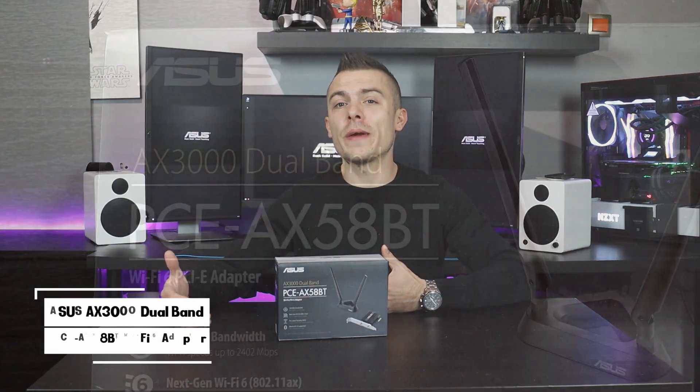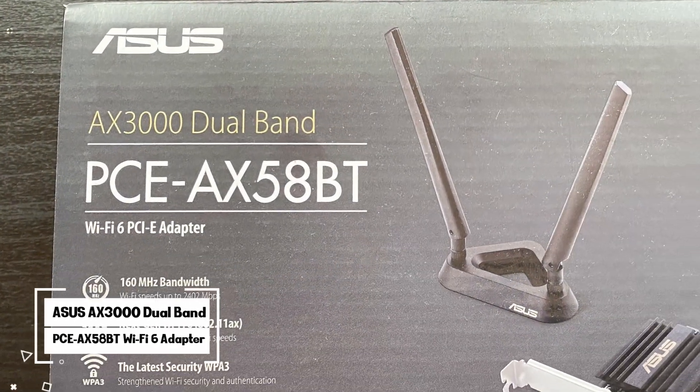Welcome to today's completely different video. This will be based on Wi-Fi router. We're going to talk about network and how to speed up your internet. If you have a bottleneck with your router, with Wi-Fi connectivity, basically skipping standard cables directly to your RJ45, or if you have a low-quality antenna or basically you don't have Wi-Fi in your PC.